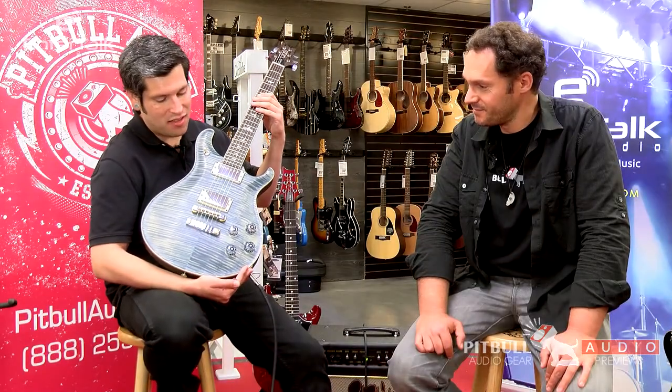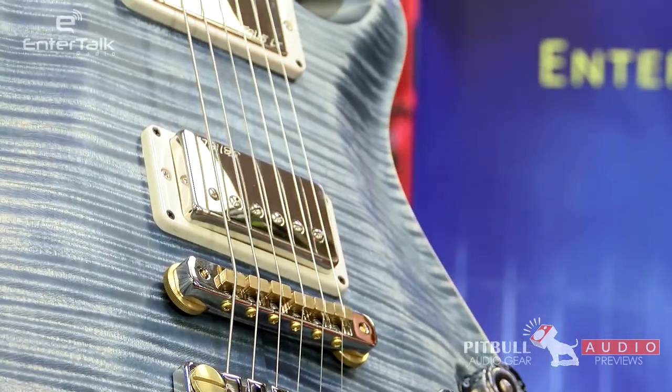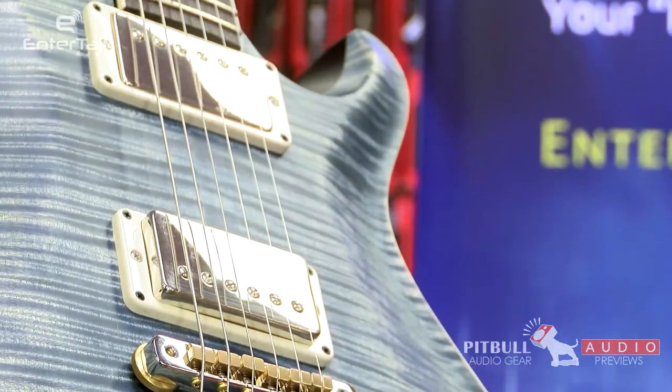The versatility of having the coil taps on board is going to make this a great workhorse guitar. You need single coils, they're there. You need the full compressed sound of a humbucker, it's right in there. And with this particular McCarty, you could coil tap them separately — you can coil tap the neck or bridge separately so you can flip one right into the other.